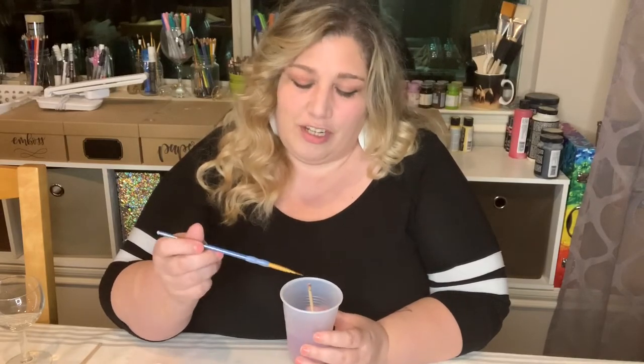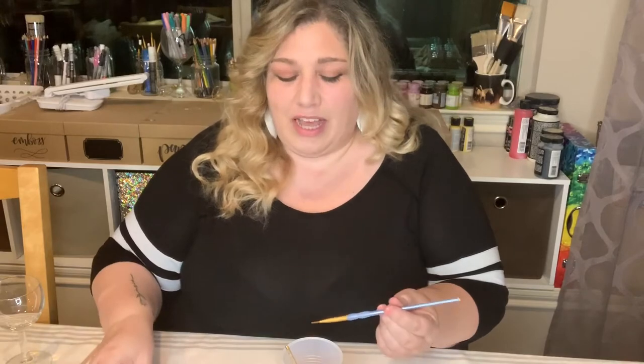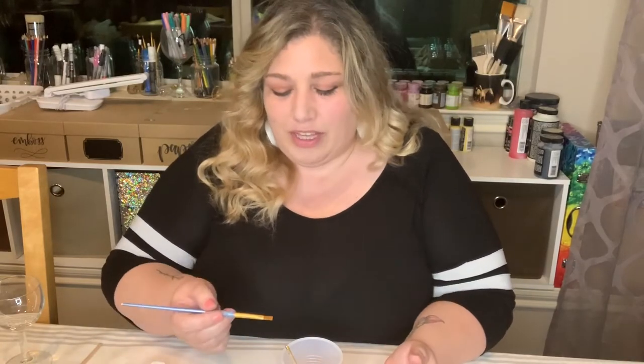After you rinse between colors, take the brush out and tap it off to make sure there's no water dripping from it. Don't go straight back into your paint with water still on the brush, because it'll water down the paint a little bit and make it so the paint won't stick as well to the glass.